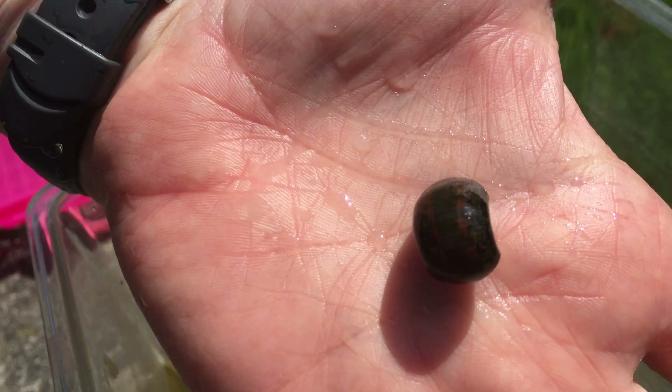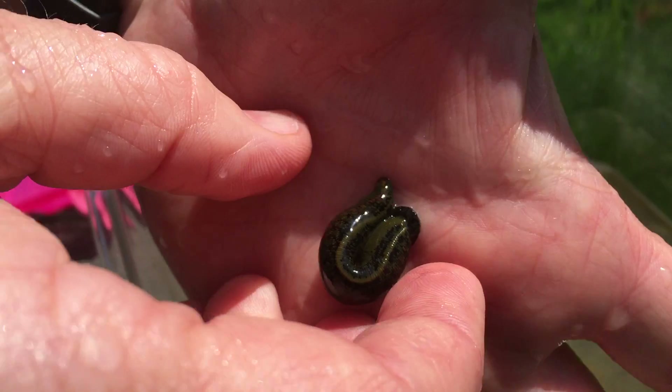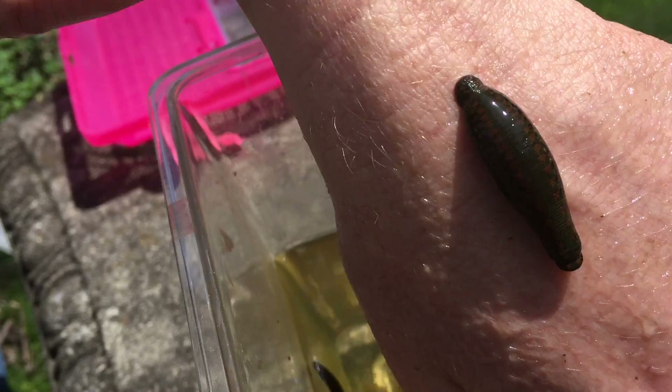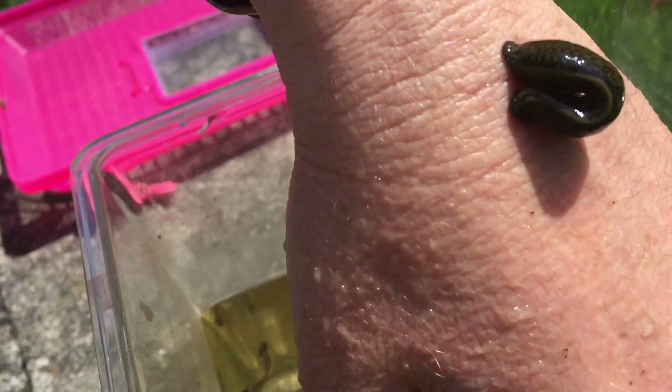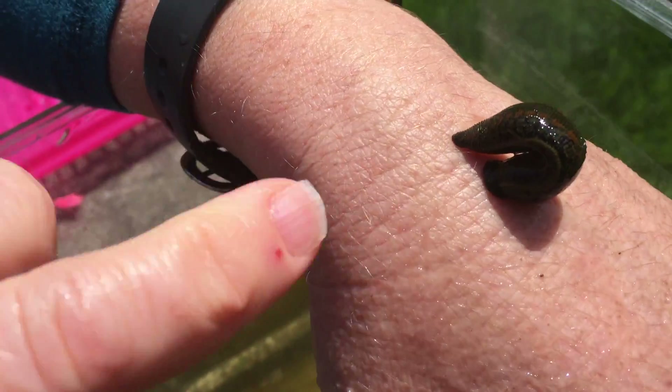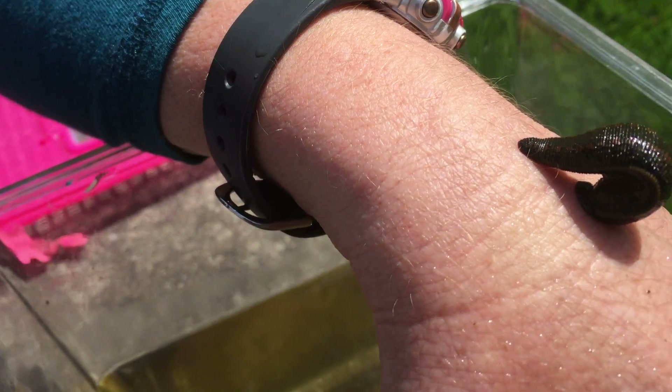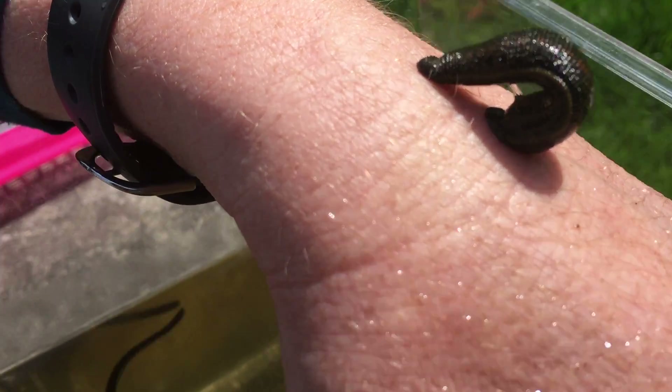He's bringing himself up. I'd rather him be on the back side of my hand, not the side that I actually do work with. So let me see if I can move him. There we go. Beautiful colors. You can see him kind of moving along. If he's cutting into me, he does have big jaws. You can see there he's got a posterior or back end sucker, and then he's got a front end sucker.